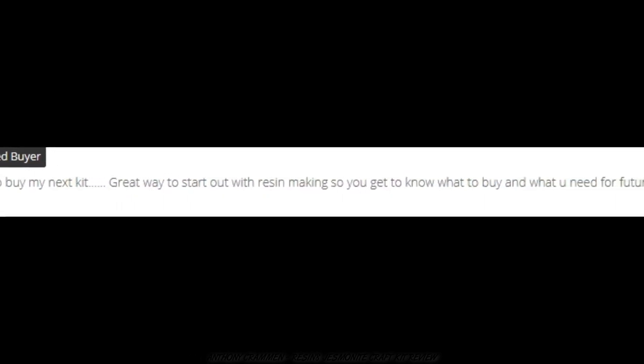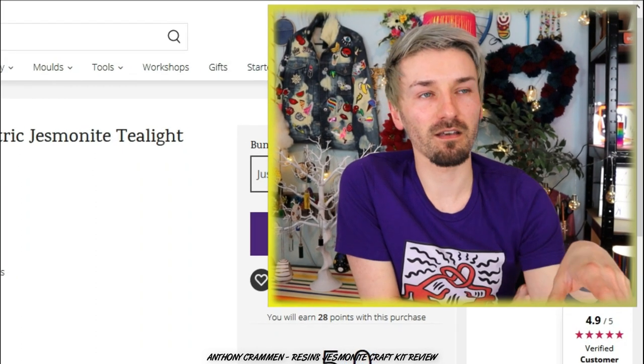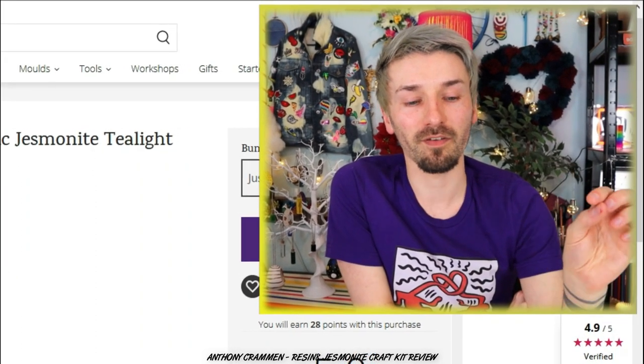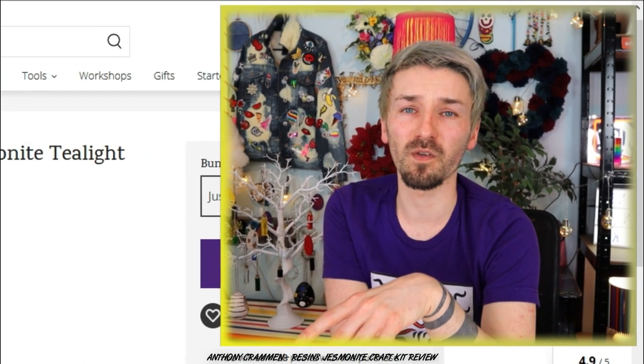It's only got the one review, and that's by Lisa, and she said 'loved making my tea lights, can't wait to buy my next kit. Great way to start out with resin making, so you get to know what to buy and what you need for future projects.' Some people will find this kit expensive at $28.95, and it's a lot of money to spend on a craft kit. However, I do know that resin is a really expensive material, so it's not a shock. Delivery was a few quid as well, so it came to about 30 odd quid total.